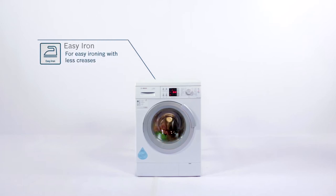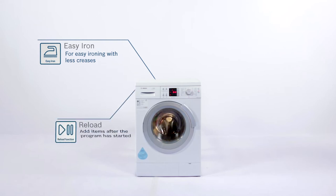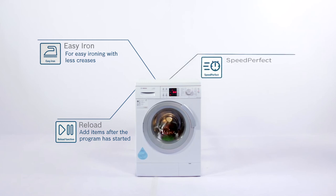Easy Iron: You can also opt for fluffy laundry with less creases for easier ironing. Reload: Add items after the program has started. Speed Perfect: Choose a really fast and efficient wash to save washing time by up to 60%.